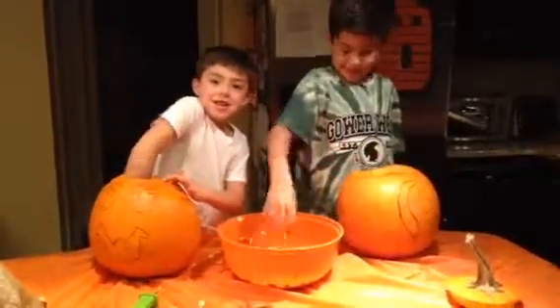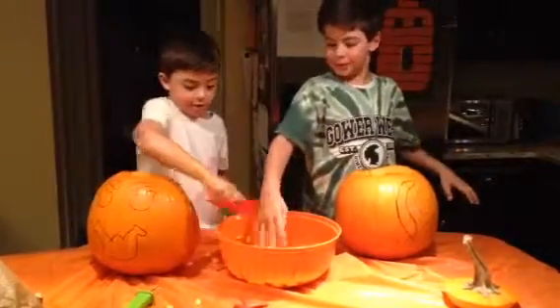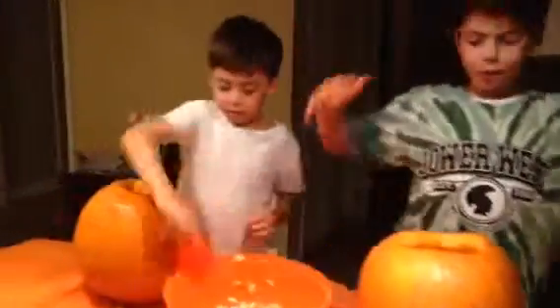Your pumpkin looks scary, Zeke. Is it like a vampire? Mine is spooky. Let me see yours. Whoa, I can't wait to cut it out.